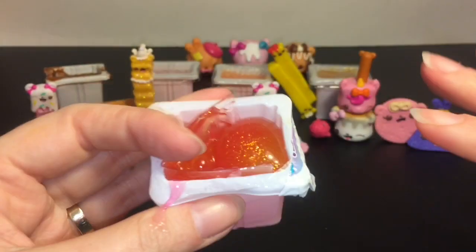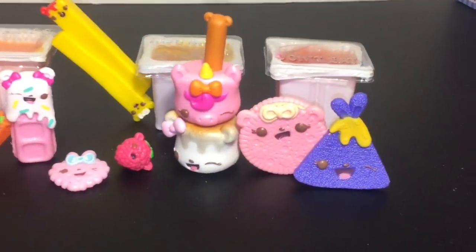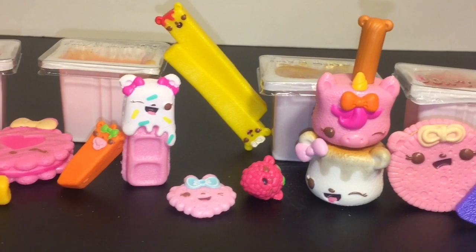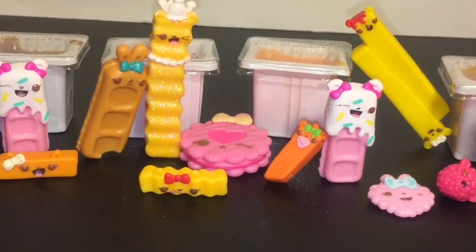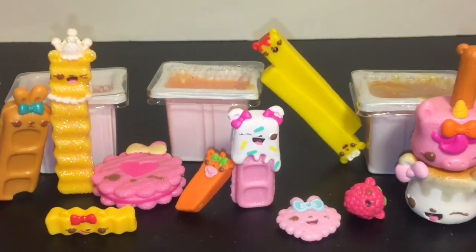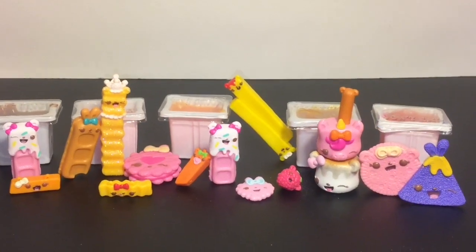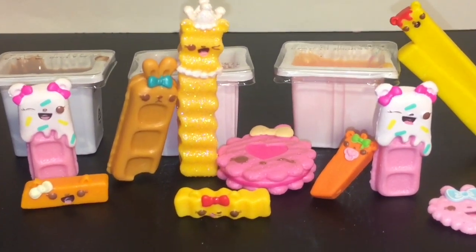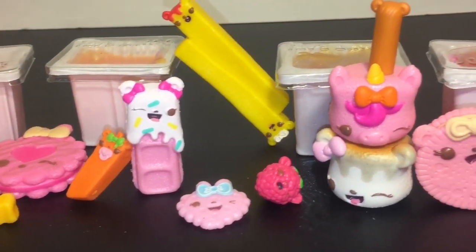Here's another look at all our adorable Num Noms Dippers we opened today! Let me know which was your favorite food character in the comments below. They're all super cute — I'm really excited about this series, but my favorite has got to be little Baby Carrot with her binky! I also love the unicorn edition and the cool slime. Don't forget to like and subscribe to see more of my daily videos, and check out my Num Noms playlist for more cute toys. Thanks so much for watching — see you next time!